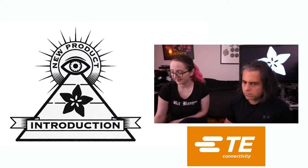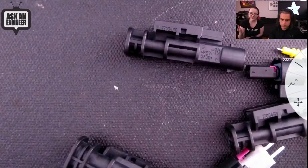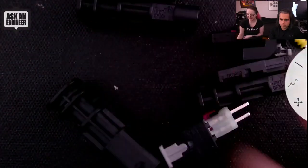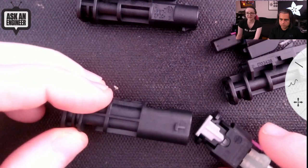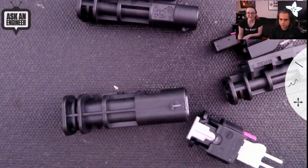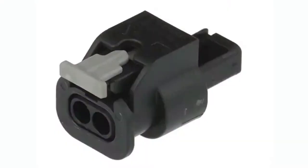This week's NPI is this series of really durable and cool-looking — the cool-looking is not as important, but cool-looking — weatherproof and waterproof connectors from TE. This is called the Super Seal Series from EmCon. It's part of TE AMP. There are two-pin and three-pin connectors.